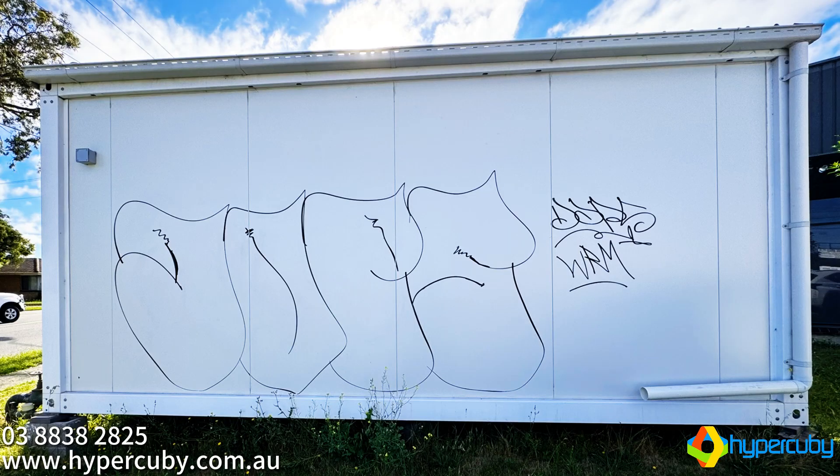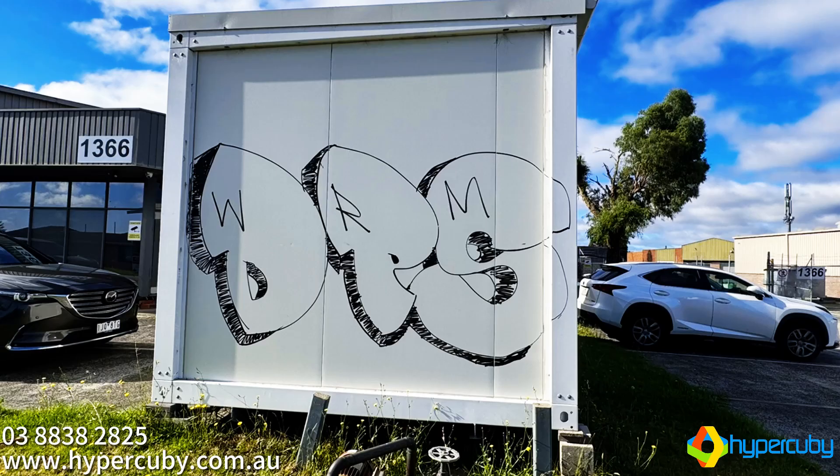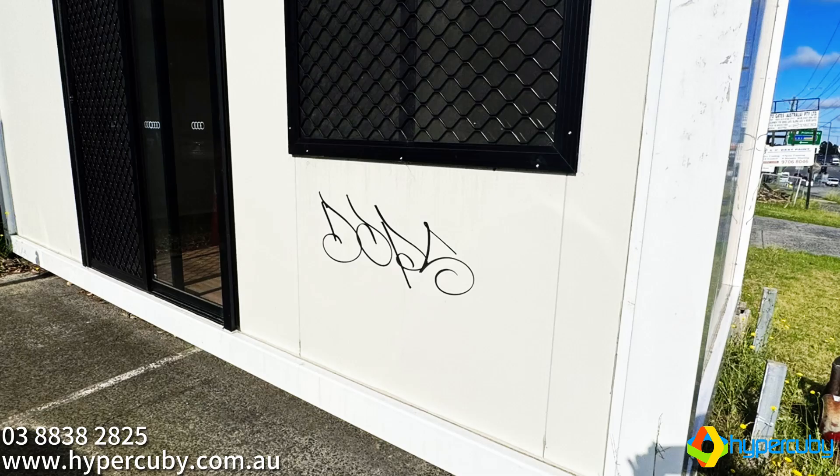Here's the damage that was done. Now let's get to work to remove it.